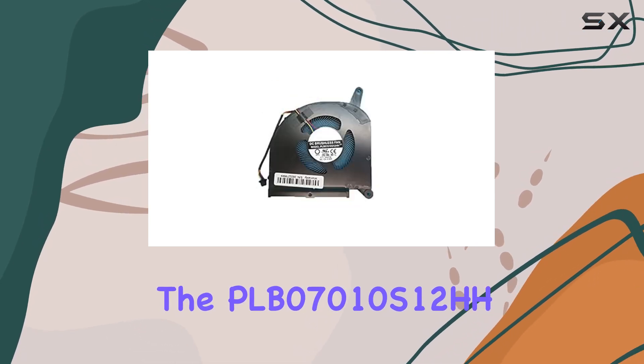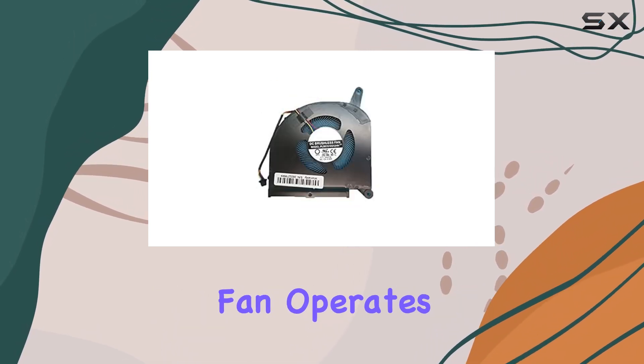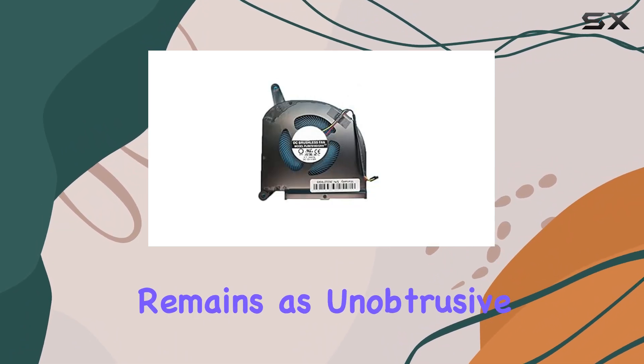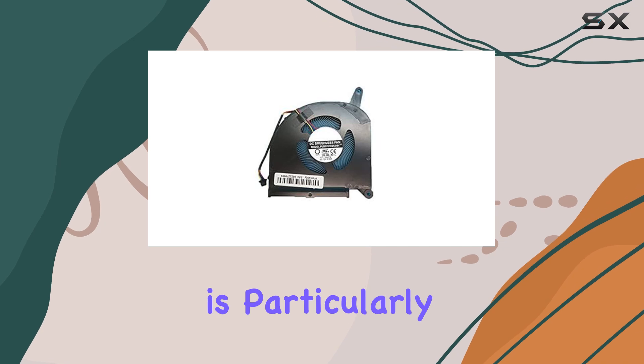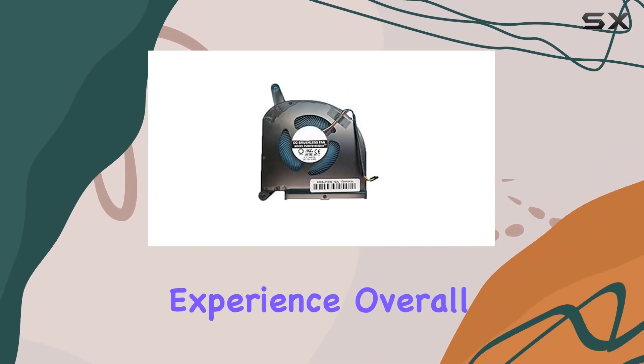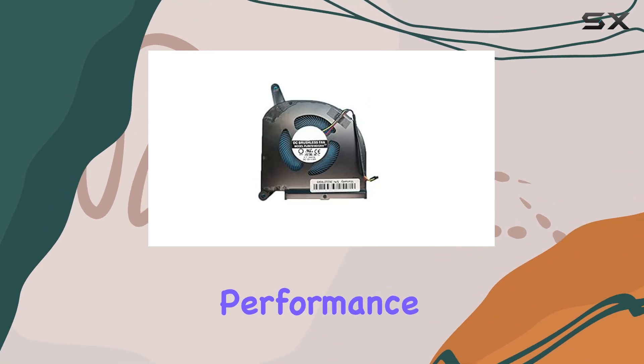In terms of noise, the PLB07010S12HH fan operates relatively quietly, ensuring that your laptop remains as unobtrusive as possible during use. This is particularly important for users who value a quiet computing experience.